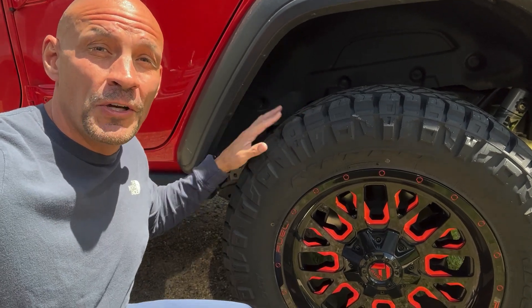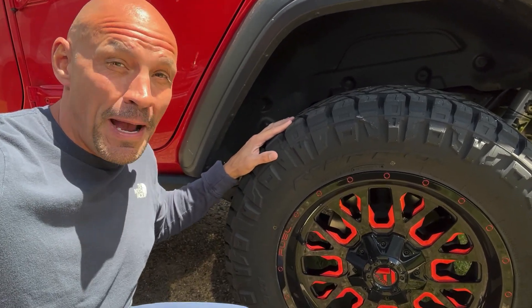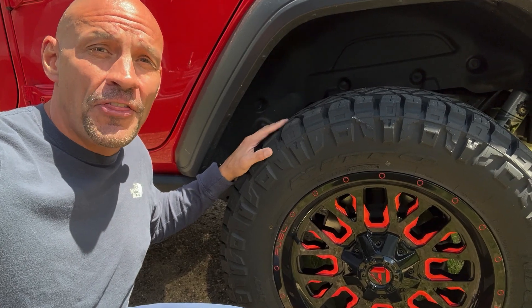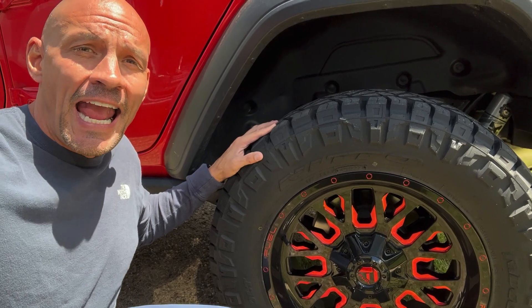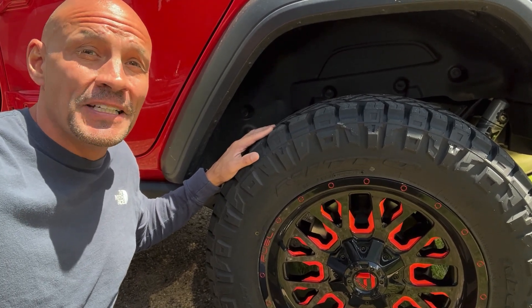Hey guys, Scott here. Today I'm going to do a quick review on the Nitto Ridge Grappler. This is the 35 inch tire on a 20 inch rim, the 11.50. Let's jump into it.